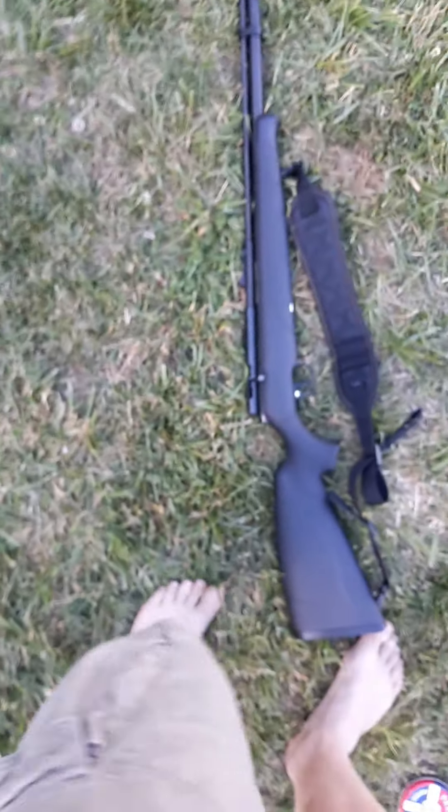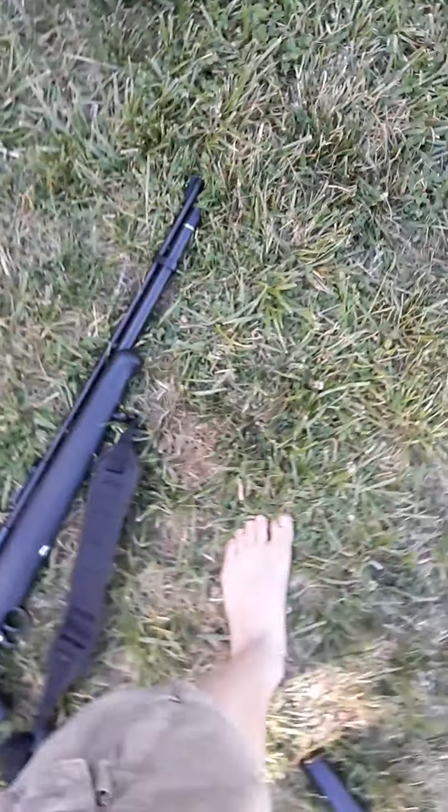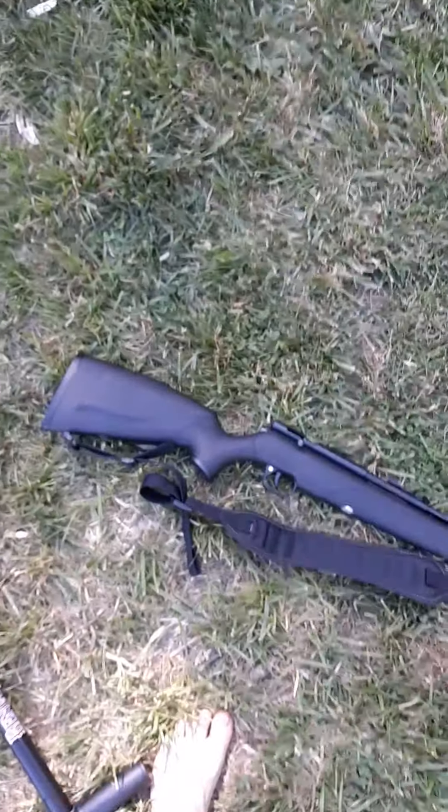I tried this once before and I dropped my phone and it showed my face, so I decided to do it again. This is my new air rifle, the Benjamin Maximus. Got it for my birthday.